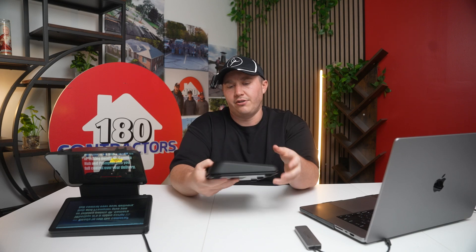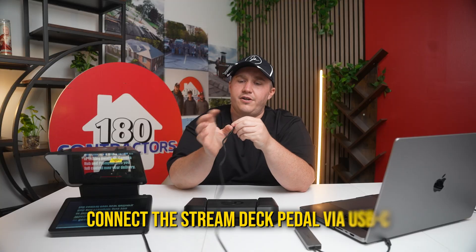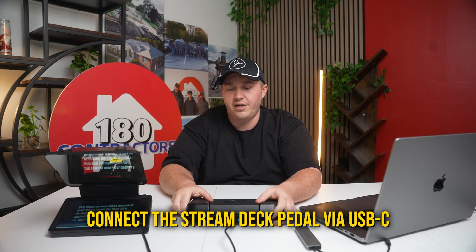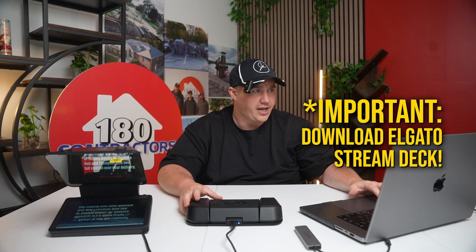Next we want to tether our Stream Deck foot pedal. The way you're going to do that is there's a USB-C port on the back — connect the USB-C to the same port that you have there as well. When you go to set this up, you're going to want to download Elgato Stream Deck. The Stream Deck allows you to connect to any sort of pedal and is basically your control board for everything that is switcher-based or button-control-based.